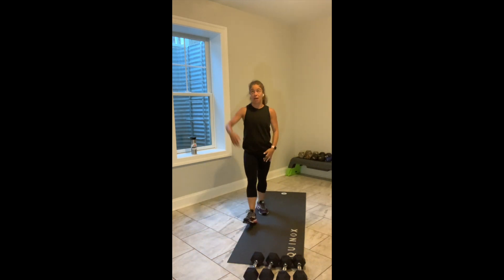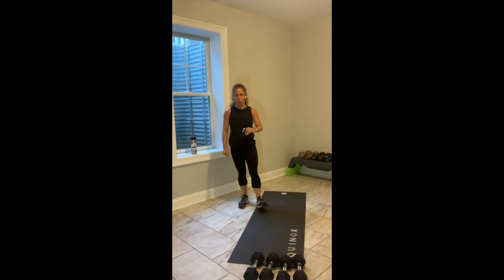Keep going, you've got 10 seconds. Then we flip it: 1 minute of upper body, 30 seconds of lower body, 3 sets of those, cardio and then core.